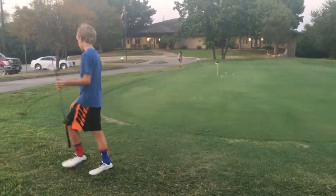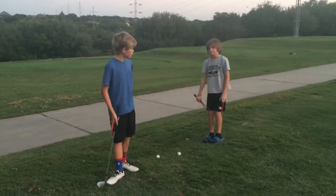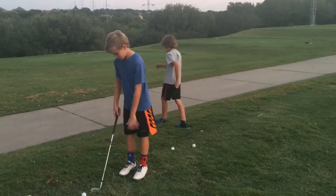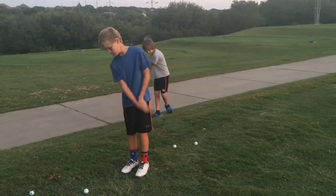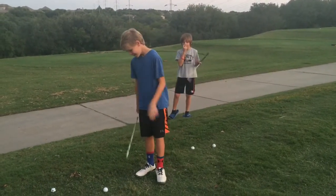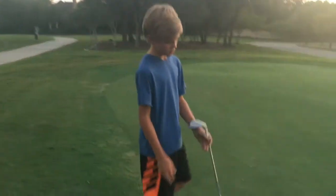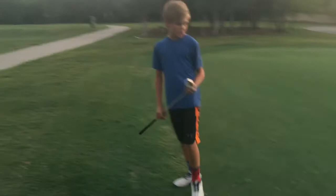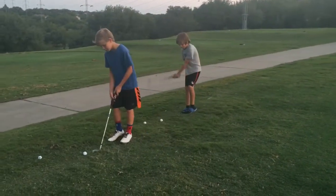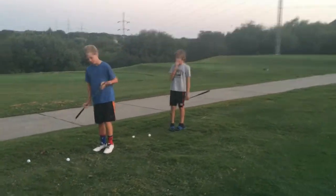Now we'll get to flop shots. Here we have a flop shot, and right here we have Gavin — he decided to come into the video for flop shot time. We have to land it just onto the green for it to get somewhat close. We'll both hit an example shot and then talk more about the shot.